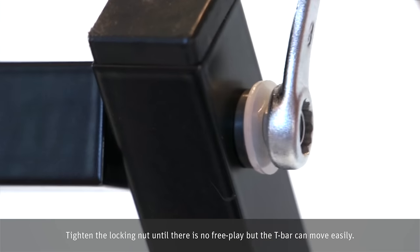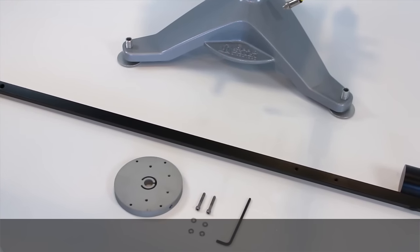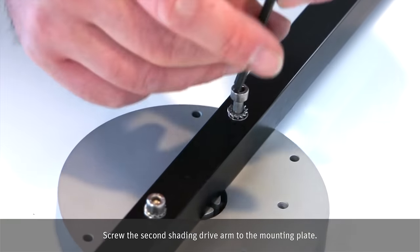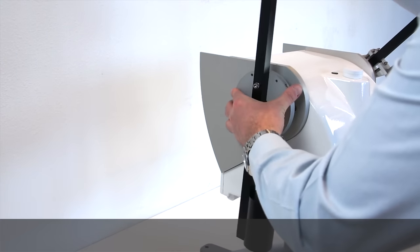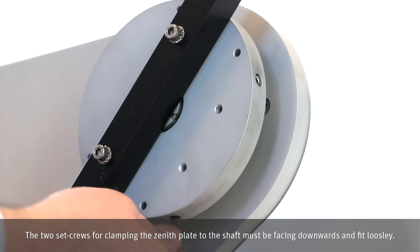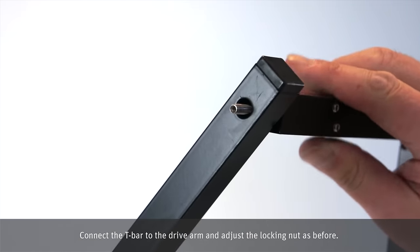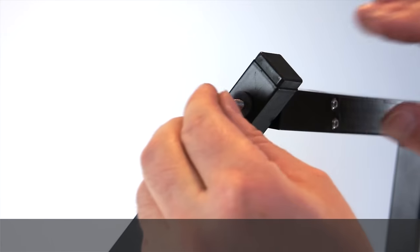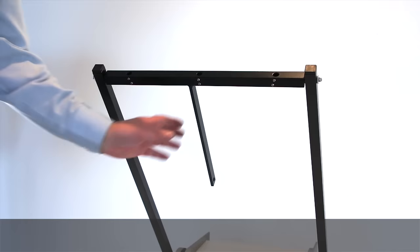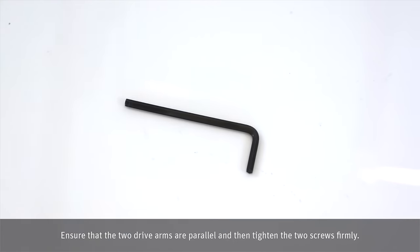Tighten the locking nut until there is no free play but the T-bar can move easily. Screw the second shading drive arm to the mounting plate. The two set screws for clamping the plate to the shaft must be facing downwards and fit loosely. Connect the T-bar to the drive arm and adjust the locking nut as before.